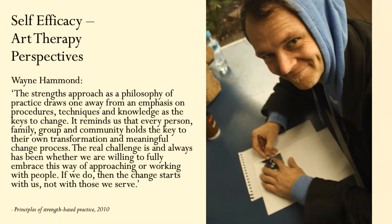This relates really nicely to that idea of supporting and nurturing people's natural inclination and resources towards healing and wellbeing. For self-efficacy, Wayne Hammond, writing in Principles of Strengths Based Practice, says: 'The strengths approach as a philosophy of practice draws one away from emphasis on procedures, techniques and knowledge as the keys to change. It reminds us that every person, family, group and community holds the key to their own transformation and meaningful change process. The real challenge is and always has been whether we are willing to fully embrace this way of approaching or working with people. If we do, then the change starts with us, not with those who serve.'